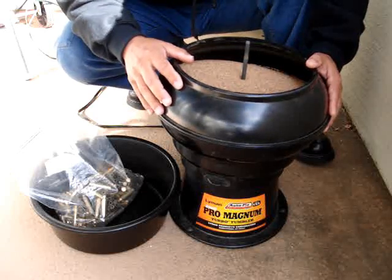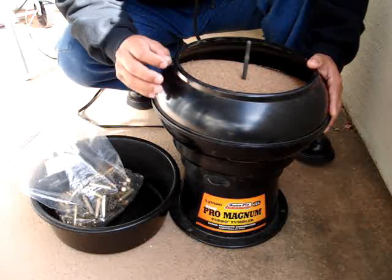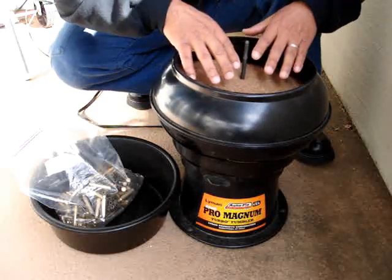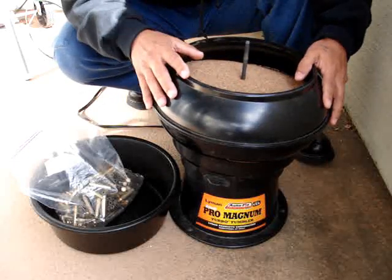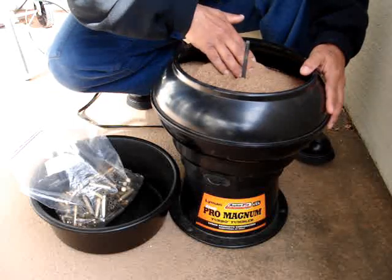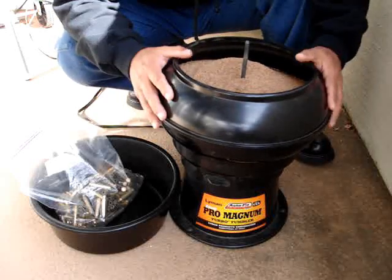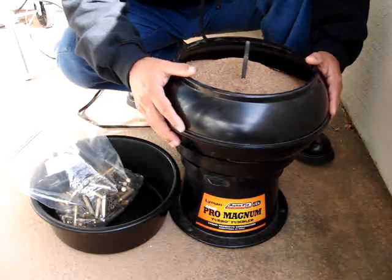I also load for pistol. If you load for pistol, you'll know that once the pistol round is completed — the primer, the charge, the bullet, and crimp are done — it's still lubed. So you throw the completed pistol rounds in here for another 15 to 20 minutes to remove the lube. I've put maybe 500, even 600 rounds in this beast in the past and this thing just keeps going and going — like the Energizer Bunny or the old Timex watch that takes a licking and keeps on ticking.